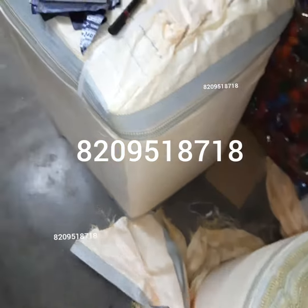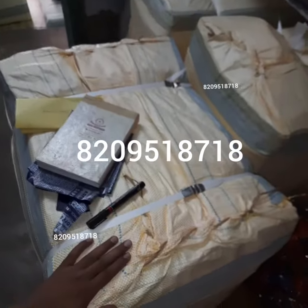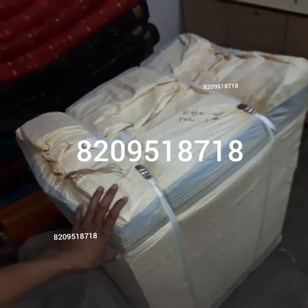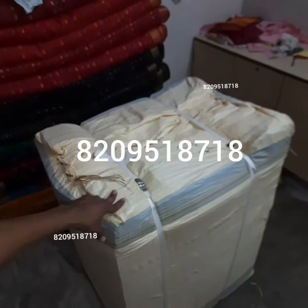The minimum order is 600 pieces, and 600 pieces will come in this box. As you can see, these parcels are ready to dispatch. You will get delivery in five to seven days minimum.